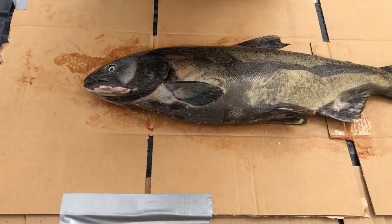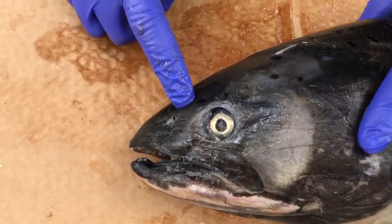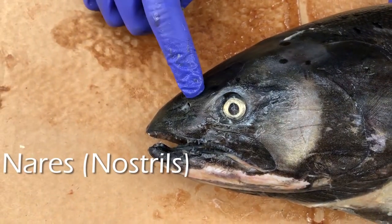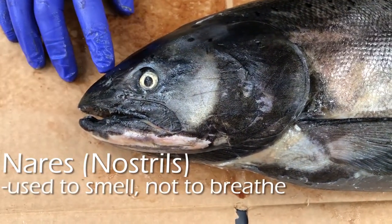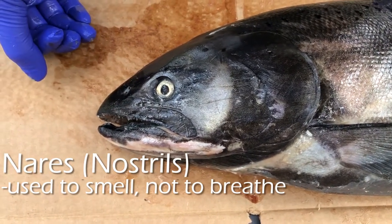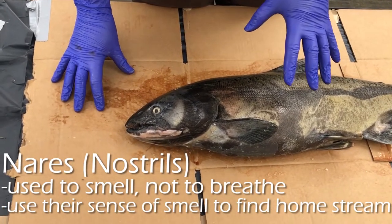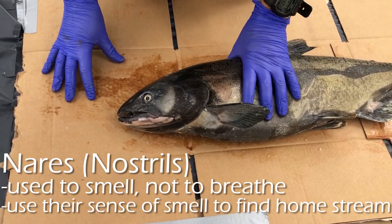Moving down, we can see the nostrils, or nares as they're called in fish. What's unique about salmon compared to humans is that they don't breathe through their nostrils — they do use them to smell, though. The sense of smell is actually really important for salmon because they rely on it to find their natal stream when returning home to spawn. When they come back from the ocean, they use their sense of smell to find the familiar smell of the stream they were born in and head back there, even if it's been years.